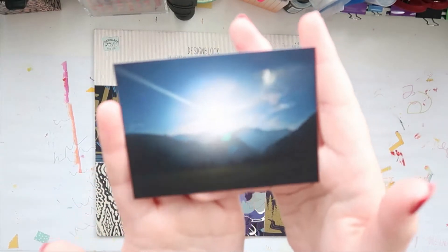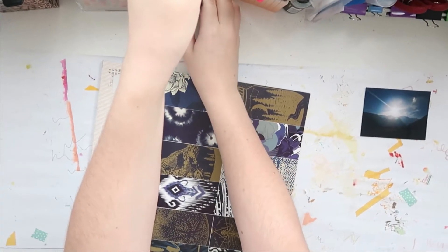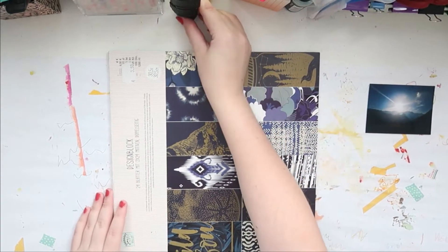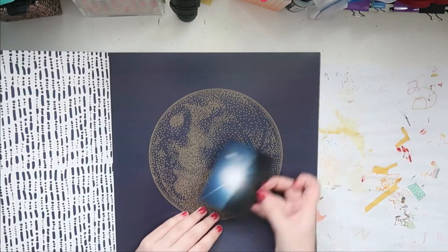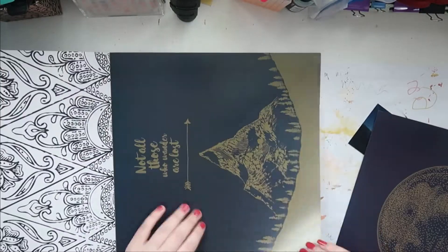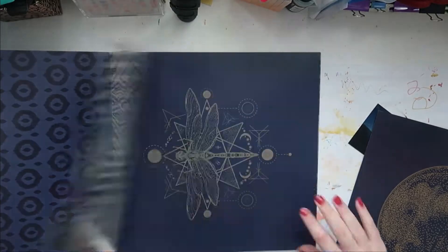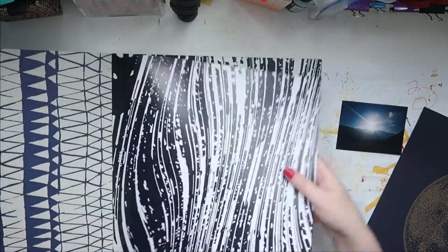Hello everybody, welcome back to my channel. This is Lisa from Potsyfighter and I'm back today with another 8.5 by 11 scrapbook process video. I'm grabbing this picture today of these mountains and the sun coming through — it's really pretty. I'm going a bit dark today; I know it looks kind of black but this is actually very dark.